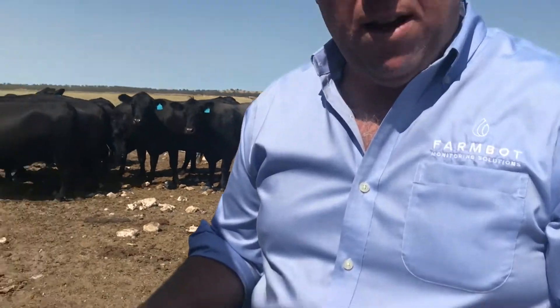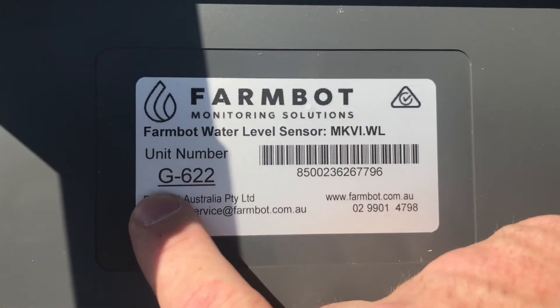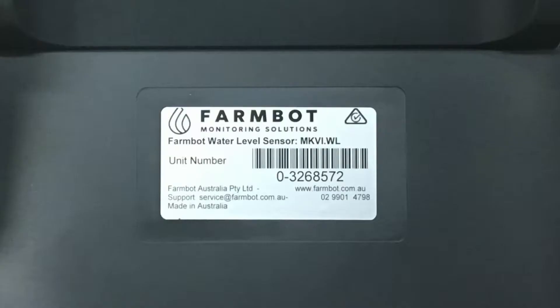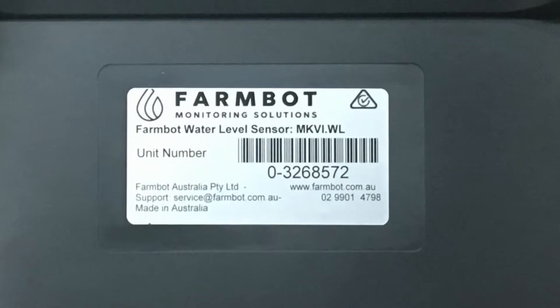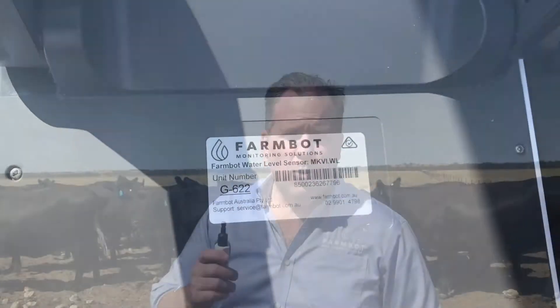As part of the setup process, it's important that you take a moment to document the details of each site — not only the name of the tank, but its volume, its height to overflow, and also the serial number of the FarmBot you're fastening to the tank. For a cellular FarmBot, it'll be a G number — G dash with a three digit number following. And for a satellite monitor, the serial number will begin with zero dash and then a seven digit number.